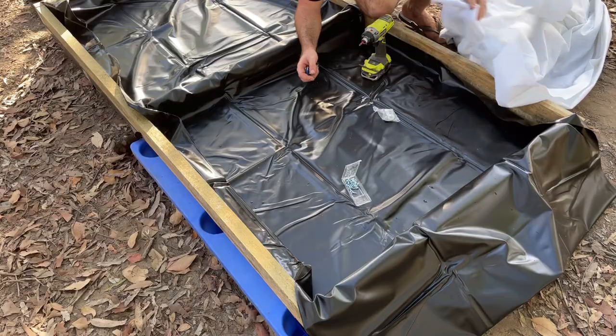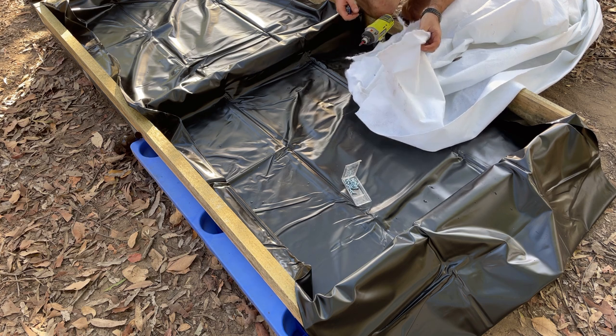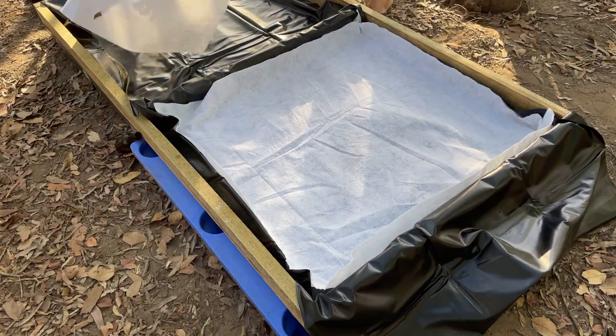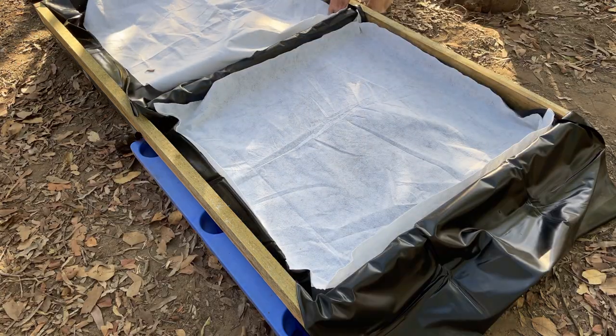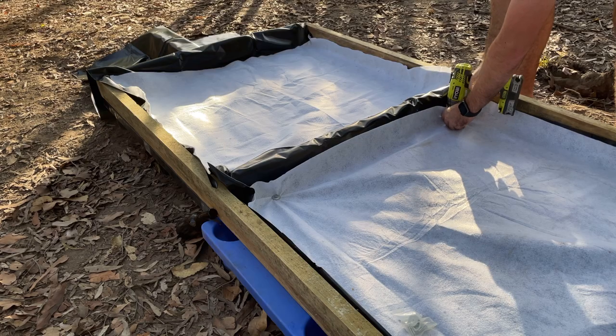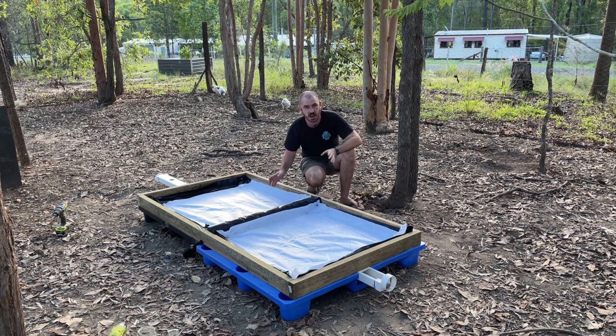Almost forgot — we're going to add in some geofab. This is to keep the grass from being pulled up once the chickens are pulling on the tops of the grasses. Now that our poly lining and geofab are attached, we can get our aviary mesh and lay it over the top so they can't get into the roots of the plants.